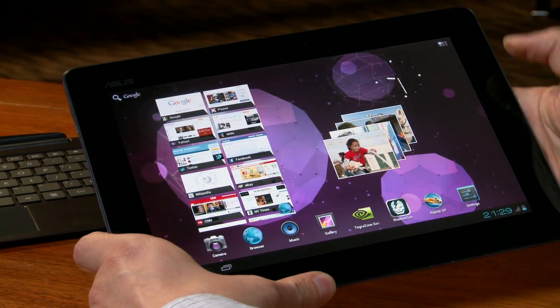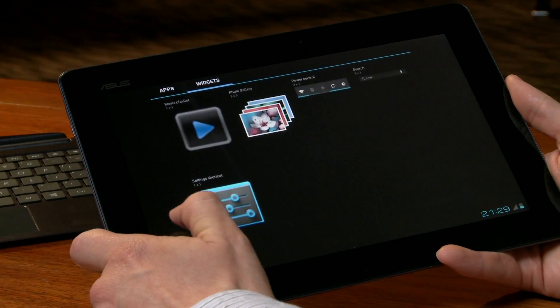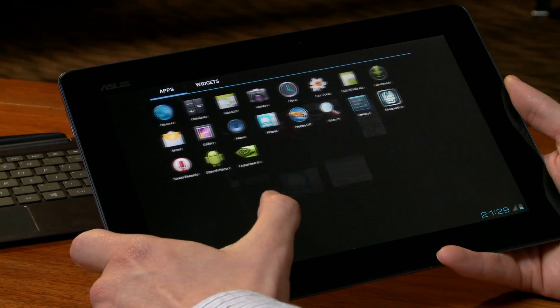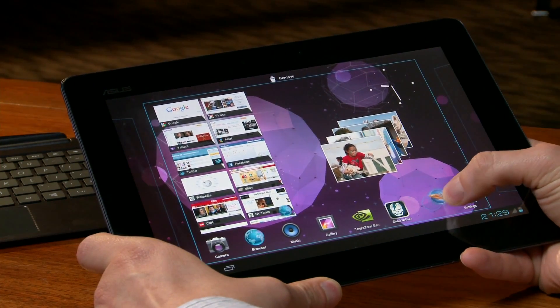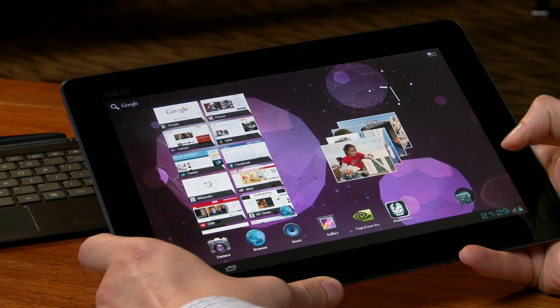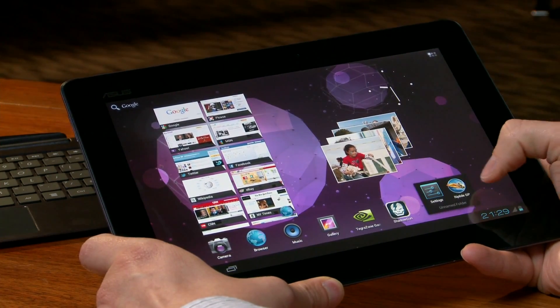Let's check out a couple new features built into Ice Cream Sandwich. Number one is this very beautiful transition effect going on between the Apps and Widgets menu. Another cool thing is that Google has built into the home screen the folder capability, so you can actually drag and drop an icon into another icon and it creates a folder.